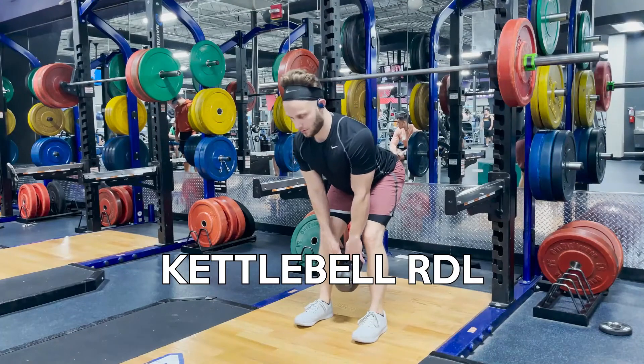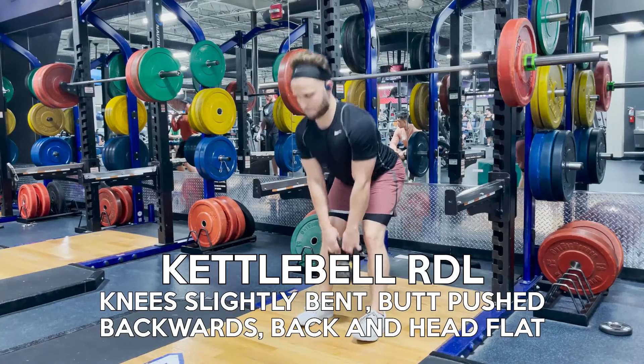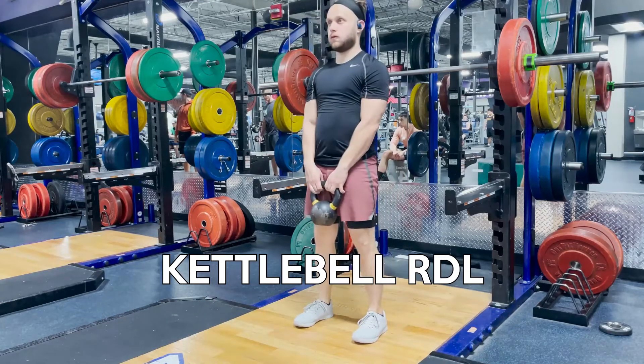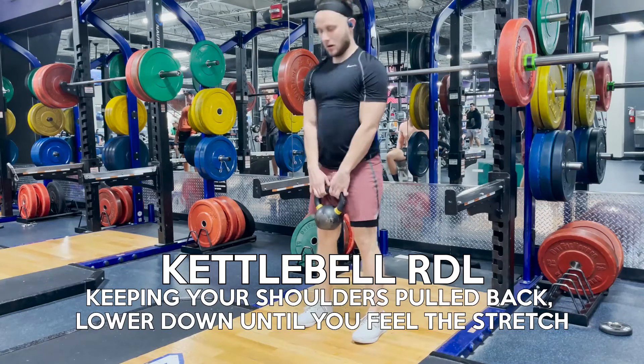With your knees slightly bent, you can push your butt back while keeping your back and head flat. Be sure when you go down to keep your shoulders pulled back and down, while also stopping when you feel a slight stretch in the back of your legs.